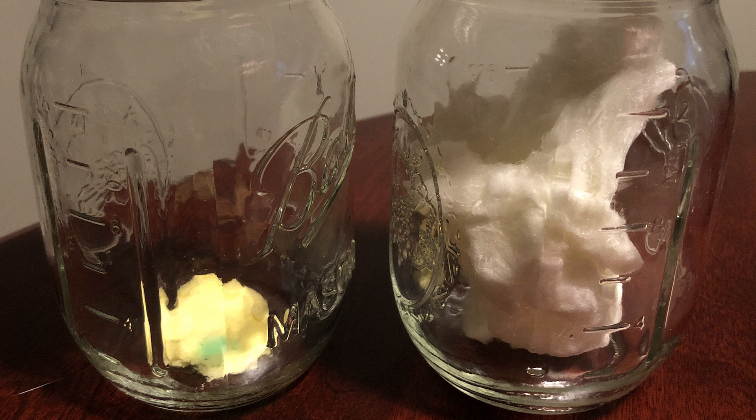Although it did last a lot longer in the glass jar rather than the bag you'd get from a carnival, it still shrank down small and got moldy — and that was within a relatively short time frame.